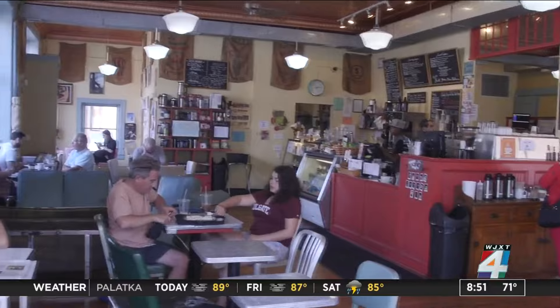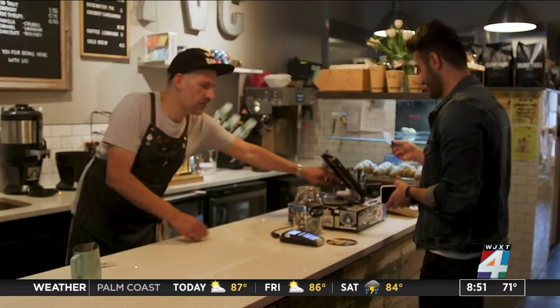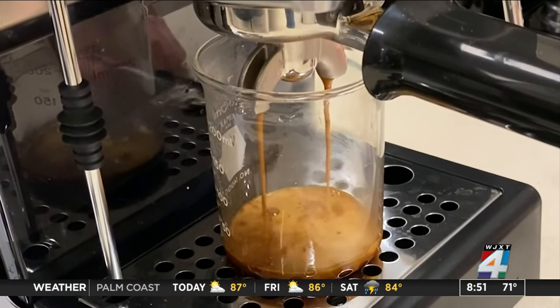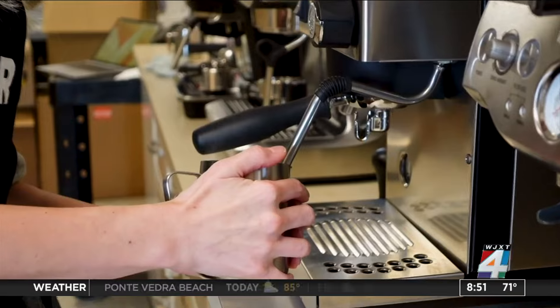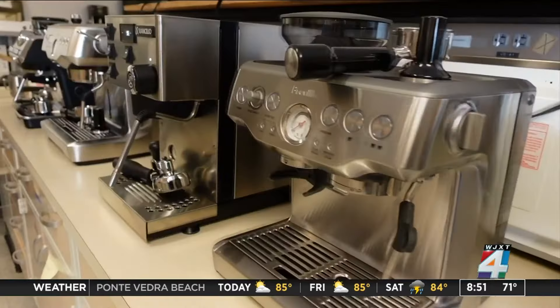Getting your daily caffeine fix at your favorite coffee shop costs you hundreds of dollars every year. An alternative could be an espresso machine for your home, but those aren't exactly budget-friendly either. Consumer Reports' Molly Bradley recently looked at nine espresso machines.